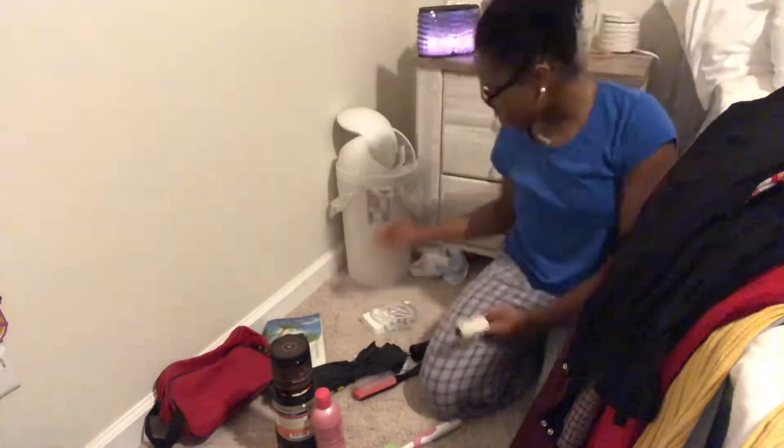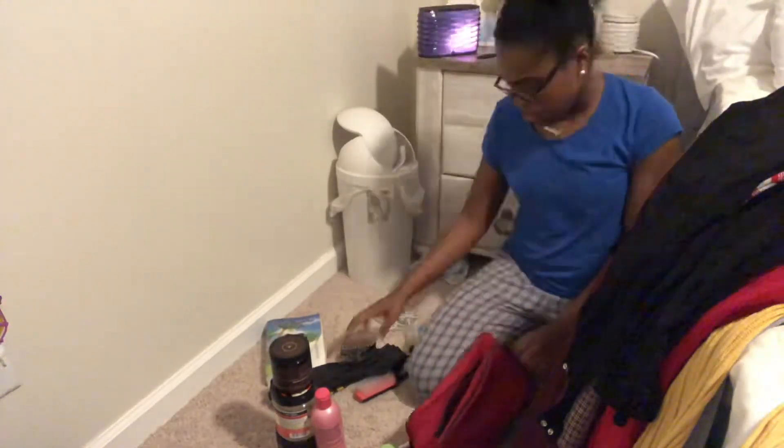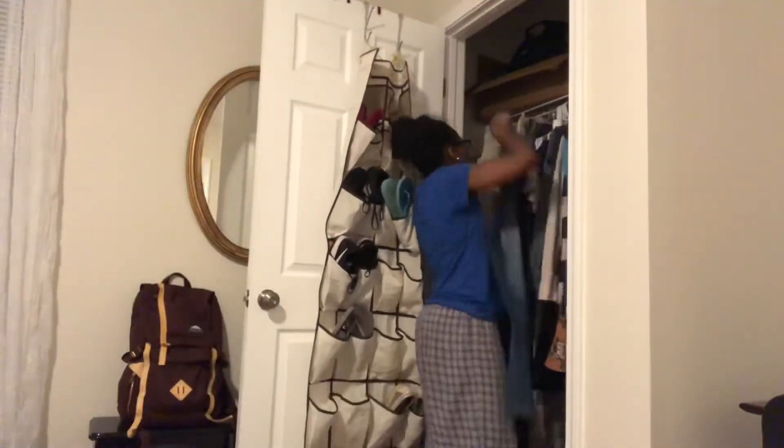At this point I'm just gathering my bathroom things to take them to the bathroom. And now it's time for everything to get put up in the closet.